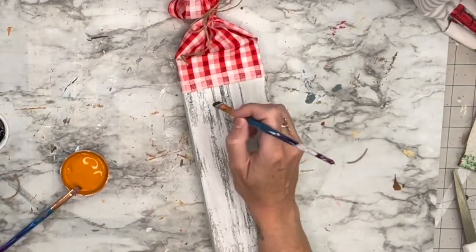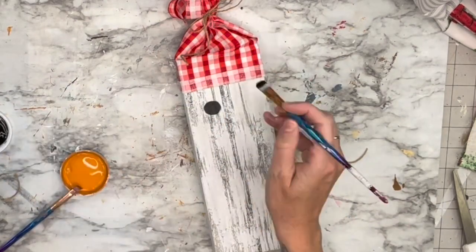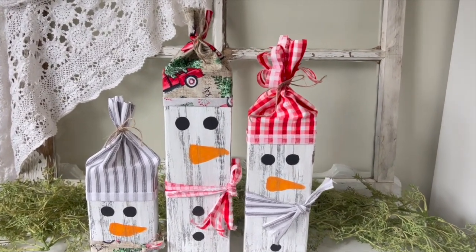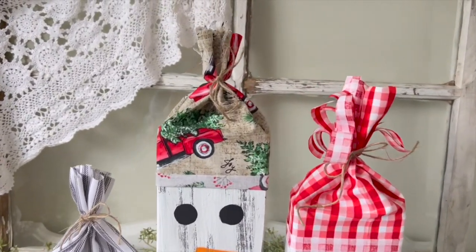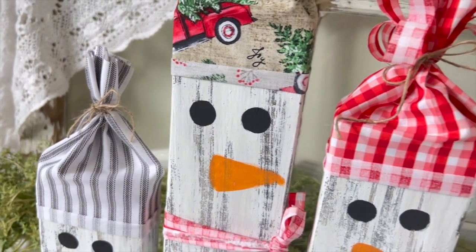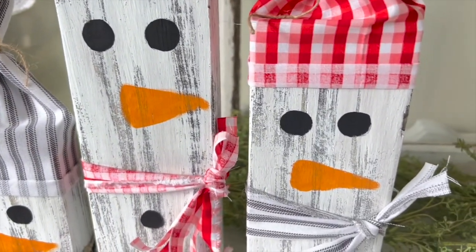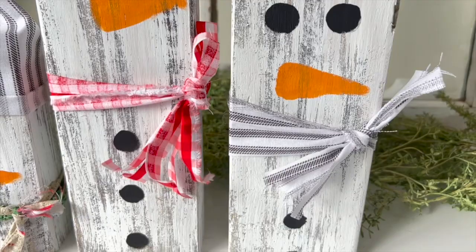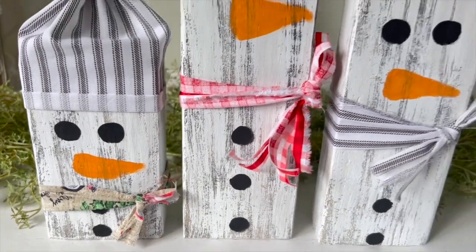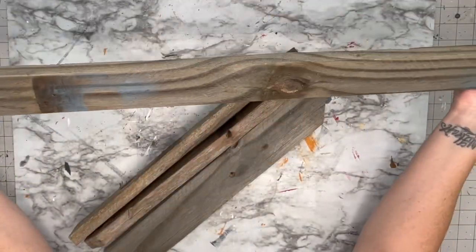I did three snowmen all different heights, but you could do them all the same. These would probably be great sellers at booths or craft shows, fun to gift, or make in a larger version for a porch. I love how you can add so much character with different accessories. I hope you guys enjoyed these two-by-four snowmen!